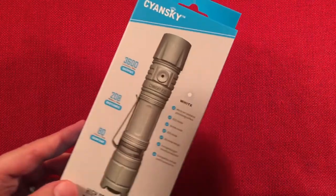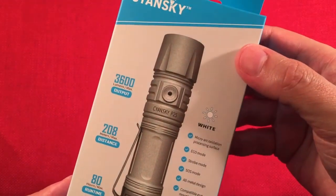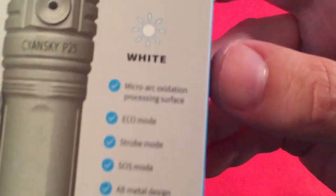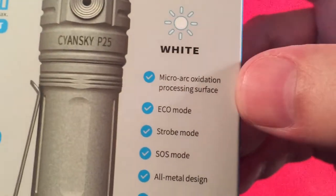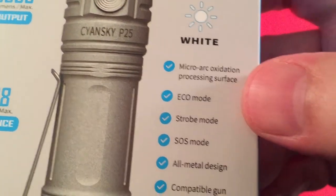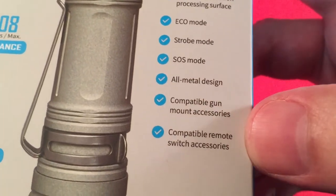Here's the box. Their claim to fame for version 2 is the 3,600 lumen output. They changed the button style, which is nice. This version has the micro arc oxidation processing surface — MAO they call it — which is supposed to be better than the traditional type 3 hard anodized finish. It's got eco mode, strobe, SOS, all-metal design, and mounting and remote switch accessories.